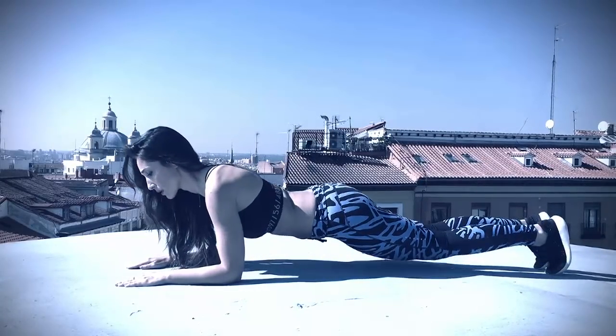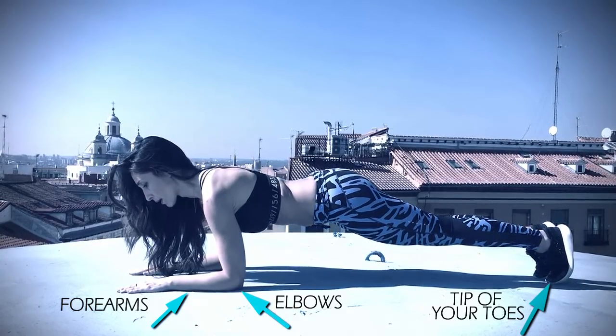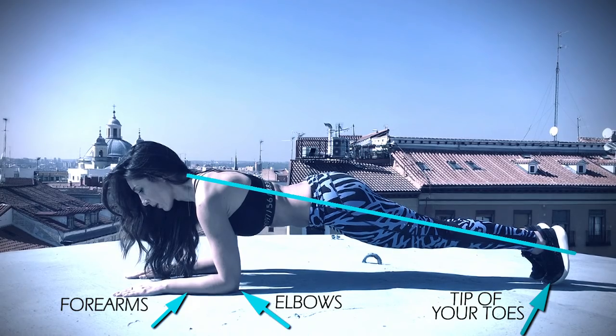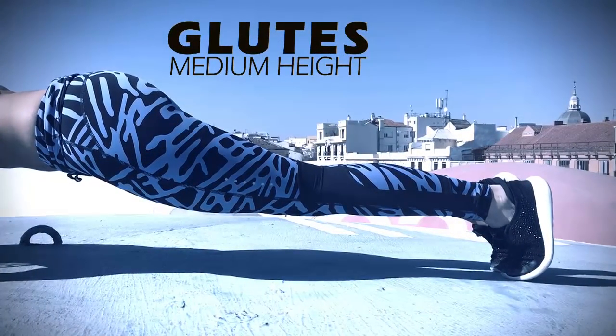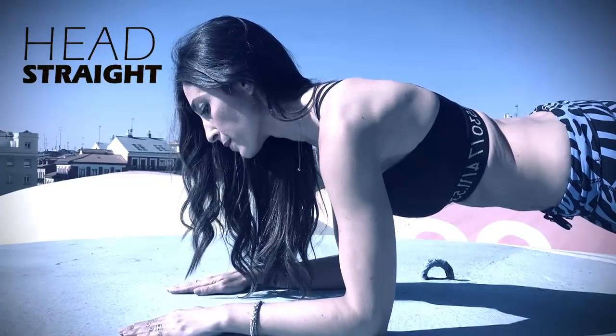To do the plank correctly and to avoid injuries, remember this: gear up in the press position. Bend your elbows and raise your weight on your forearms and not on your hands. Your legs and your back should form a straight line. Your butt should not be too up nor too down. Face your head parallel to the ground.